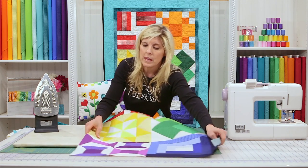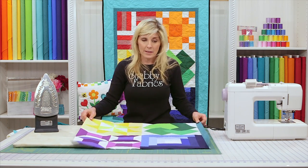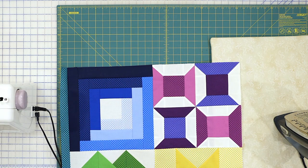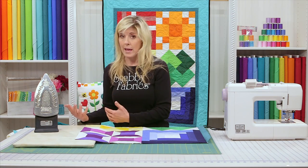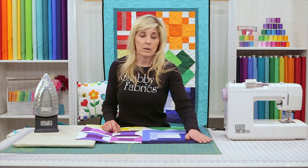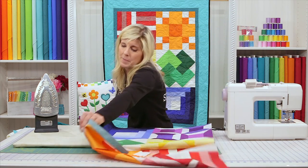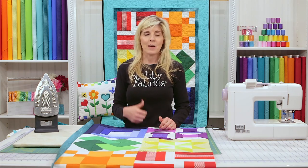I'll sew the inner border onto the right side of the quilt, pressed to be even with the quilt. Then take a third strip and sew that across the top, trimmed to be even. The bottom is the same — strip trimmed to be even with the quilt. The outer border is applied the same way: start with the right or left side, sew that on, and I recommend pressing toward the inner border. Once we come back, we'll have our quilt top assembled with inner and outer borders on. Then we'll talk about actually finishing the quilt top — now that it has its borders on, what do you do next?